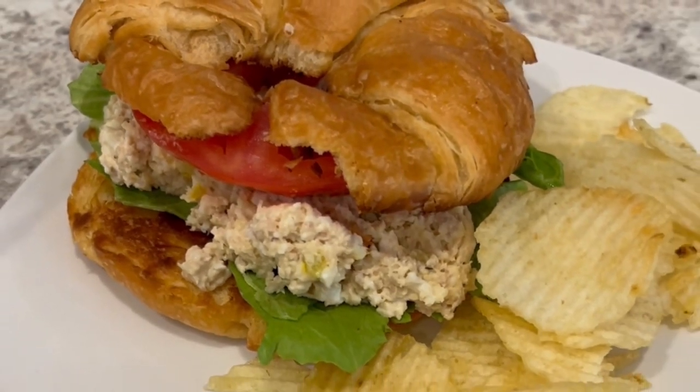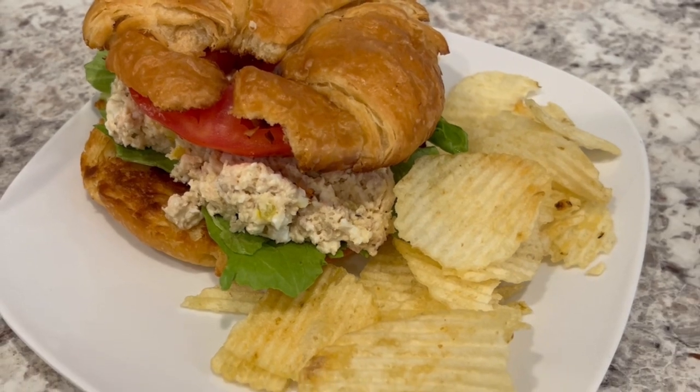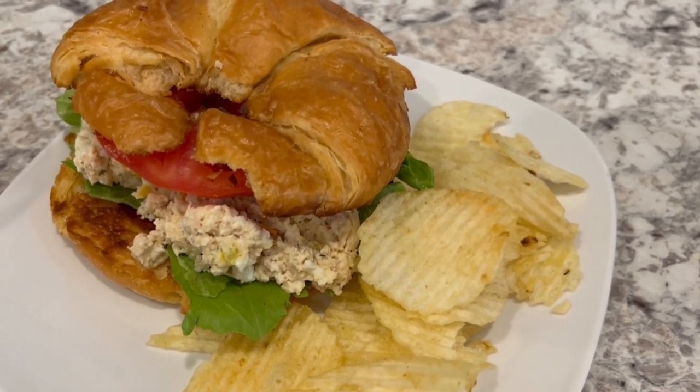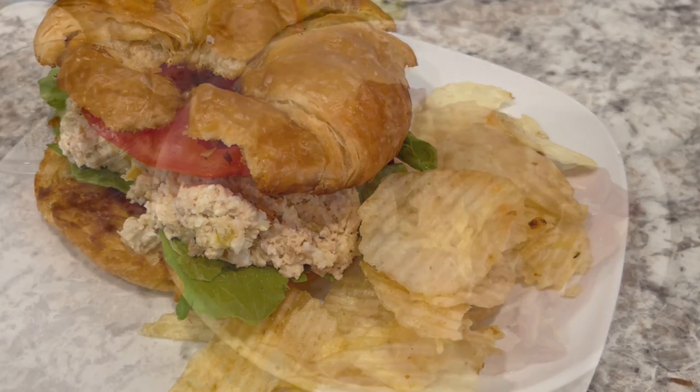My name is Andrea and today I'm making Southern Style Chicken Salad. This is such a simple and delicious recipe. Once you learn it, you'll never go back to the store-bought chicken salad again. So let me show you what you're going to need.